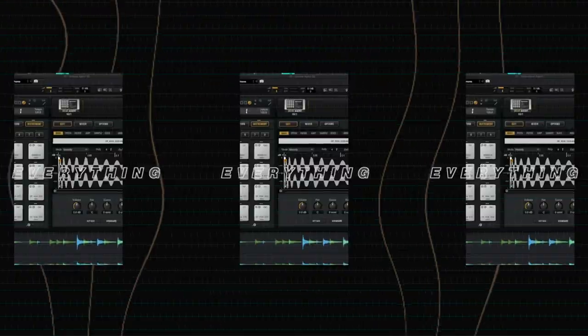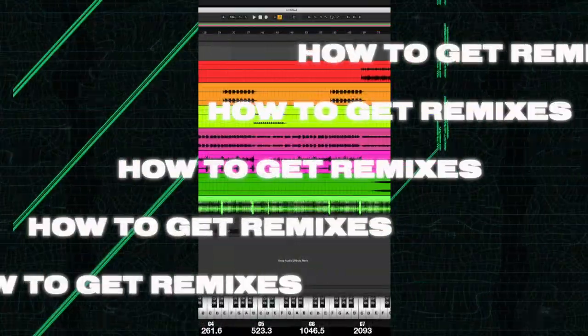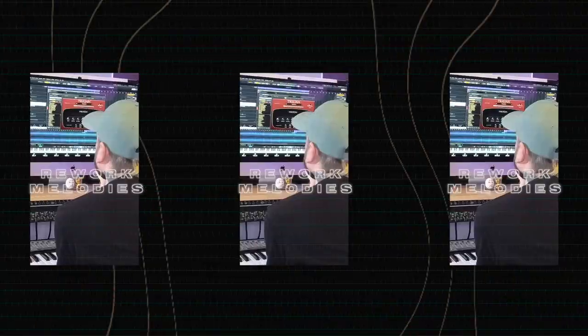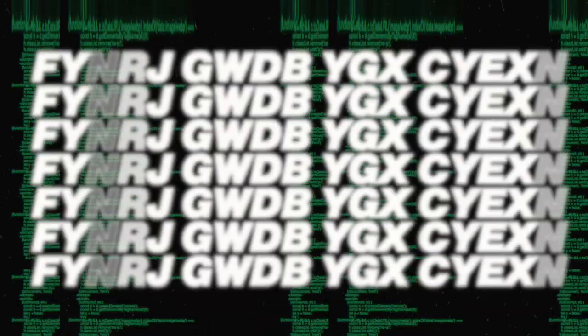By the end of this course, you will know everything about remixing — from the business side, how to get remixes, how to get the stems, how to time stretch the samples, how to rework melodies, how to add your own drums, how to build your own sounds around someone else's song, essentially. So if you're ready to learn everything about remixing, let's get started with the boring but most necessary part, the business side. Let's go.